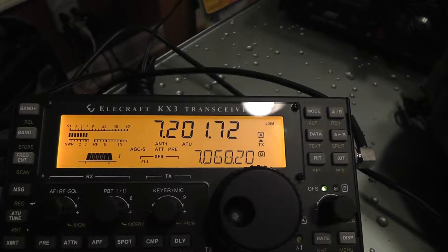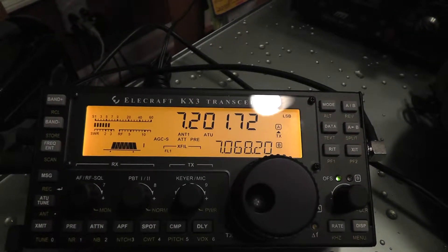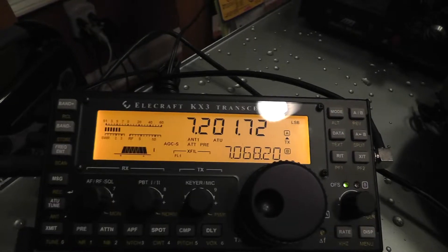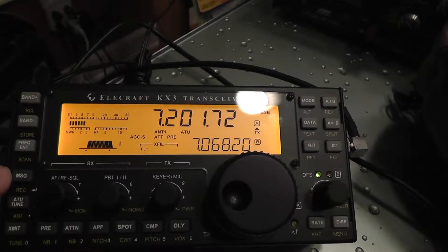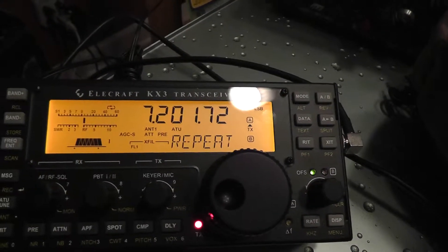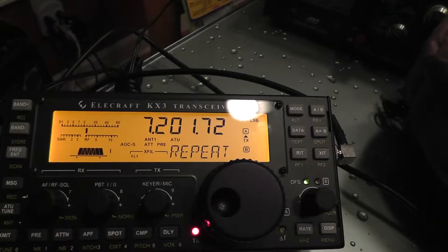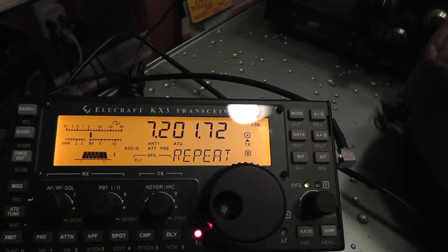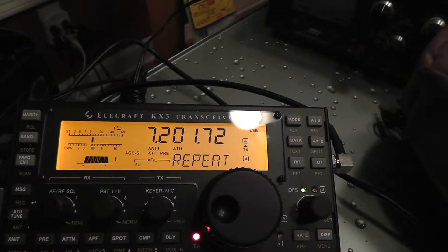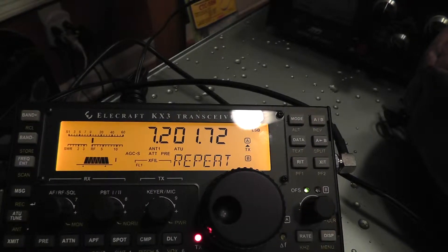It's really neat. And then for auto-repeat, rather than tapping 1 or 2, you're going to hold it. Let's do that — we'll push this and then hold. [Auto-repeat playback]: Hello CQ, CQ, CQ, CQ calling CQ. Hello CQ. This is Kilowatt 4 Alpha Tango Zulu. Kilowatt 4 Alpha Tango Zulu calling CQ.